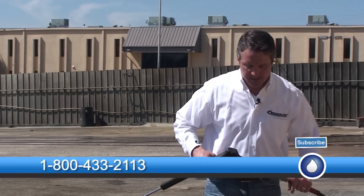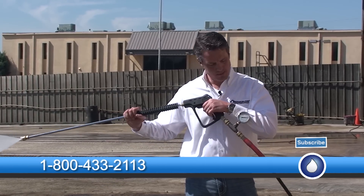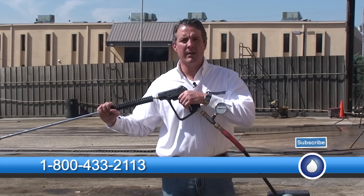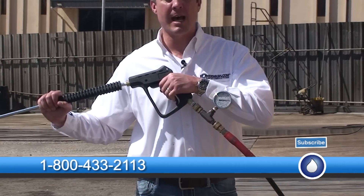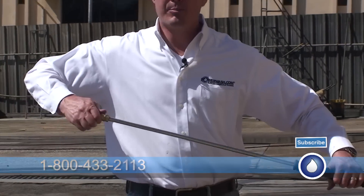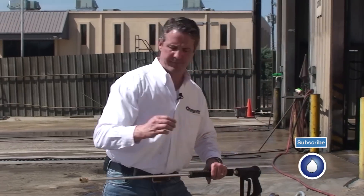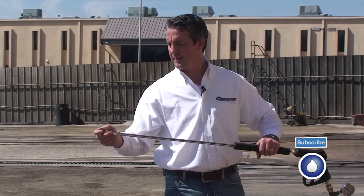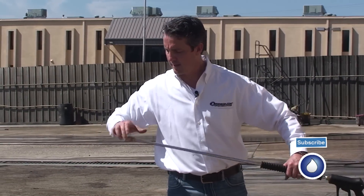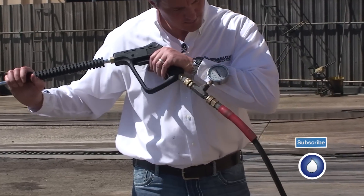Right now I've got my size 4 nozzle in. When I pull the trigger, I get 4,000 PSI. I'm going to release my trigger and put in a size 8 nozzle.